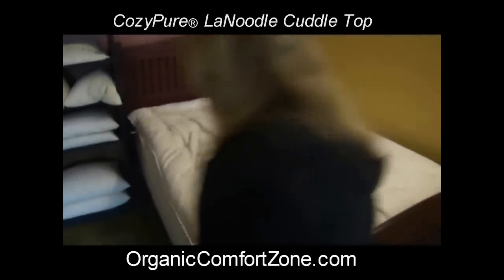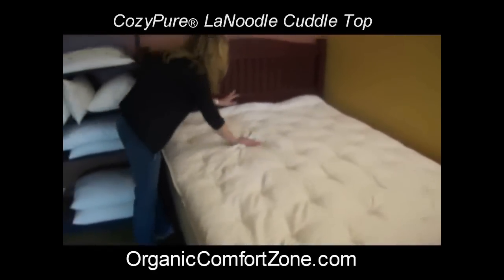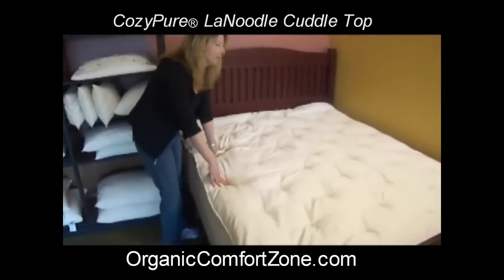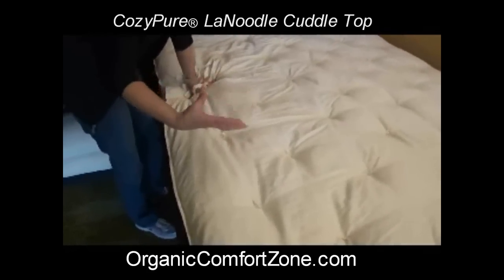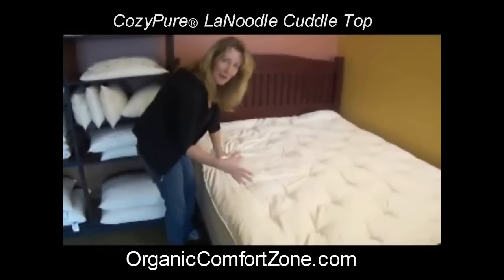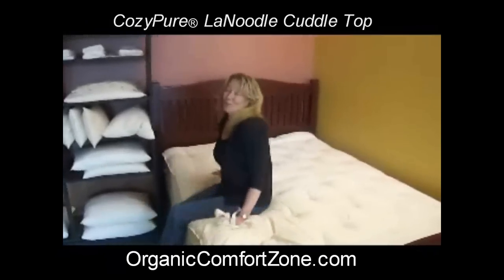Same theory — we've got our wonderful natural latex LaNoodles inside here, and you can see how they just move dynamically. It's like a feather bed. This is covered with organic cotton sateen, which is a lightweight organic cotton that gives you the real benefits and allows the noodles to flow nicely around your body and cradle it.